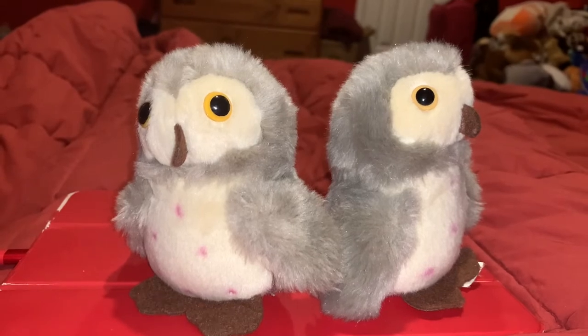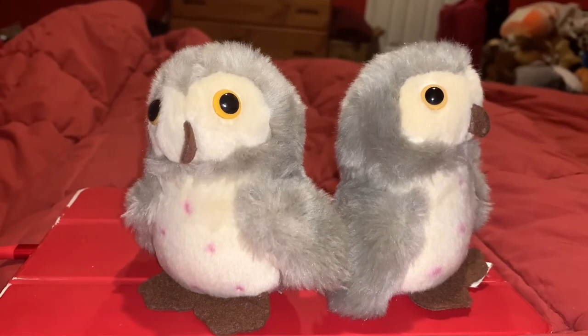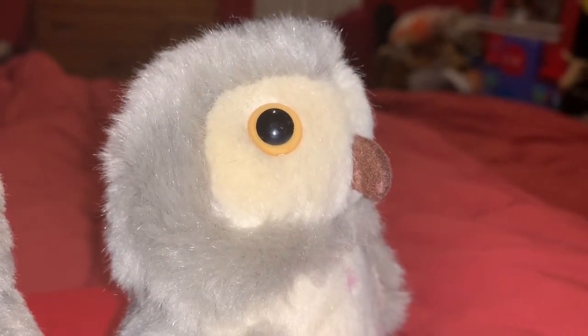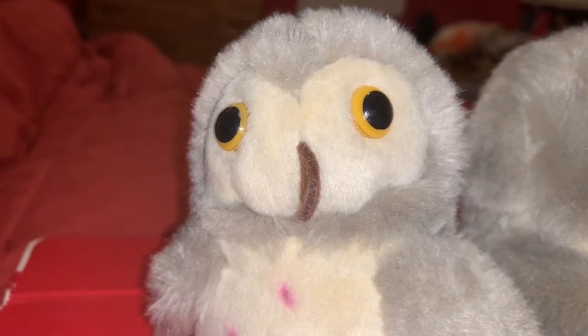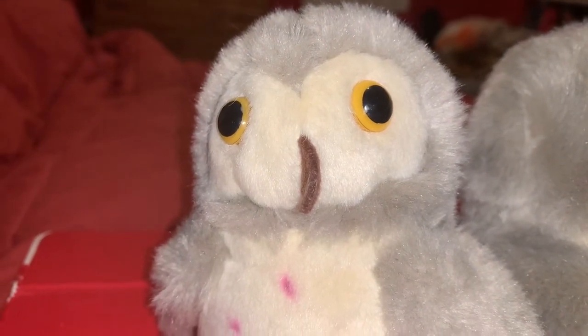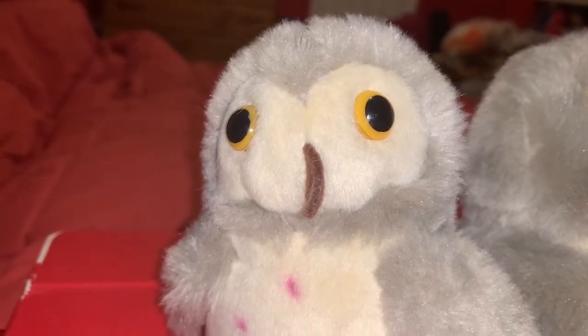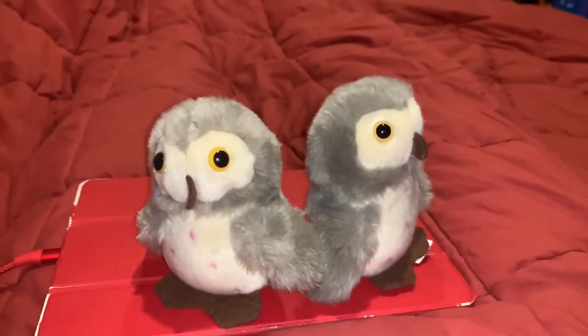The birds that Barn Owls eat include starlings, blackbirds, and meadowlarks. The height of a Barn Owl is 32 to 40 centimeters tall. Barn Owls live almost everywhere in the world, except for the desert and polar regions, Asia north of the Himalayas, most of Indonesia, and some Pacific Islands.